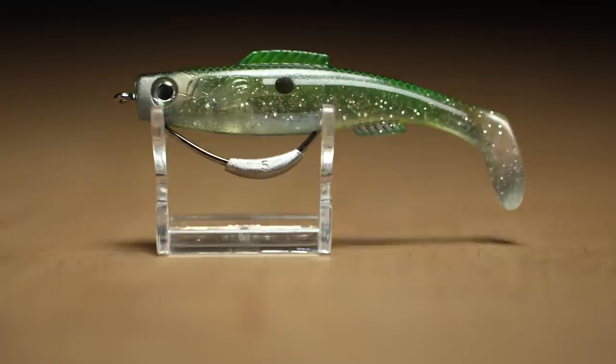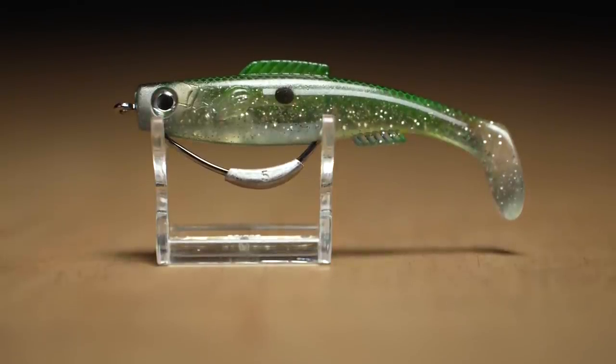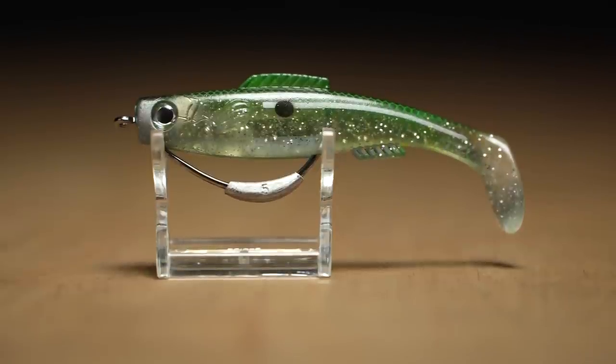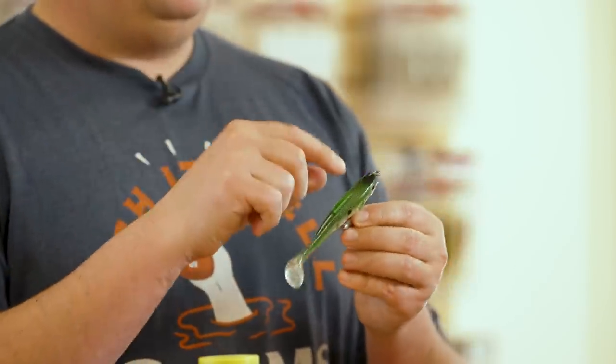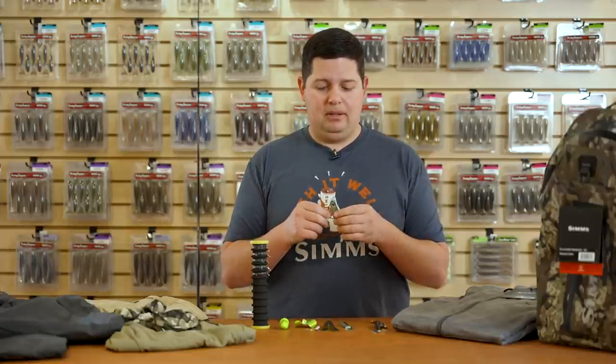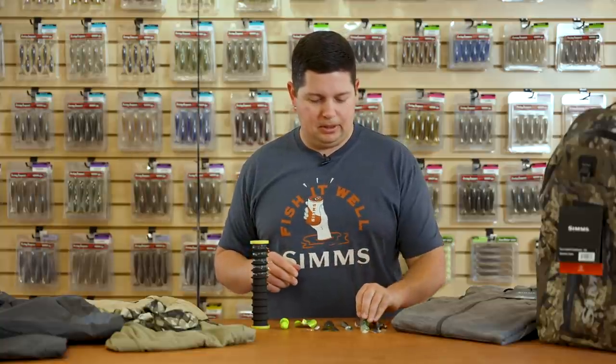It's detailed with 3D eyes, fins, gill plates, and awesome colors with a lot of flake and iridescent color — a great bait fish profile. The extra bodies can run on a jig head or anything you'd like. If you're getting ready for your ledge season coming up, those are going to be great to put on a three-quarter ounce jig head and throw them out deep off offshore structure.